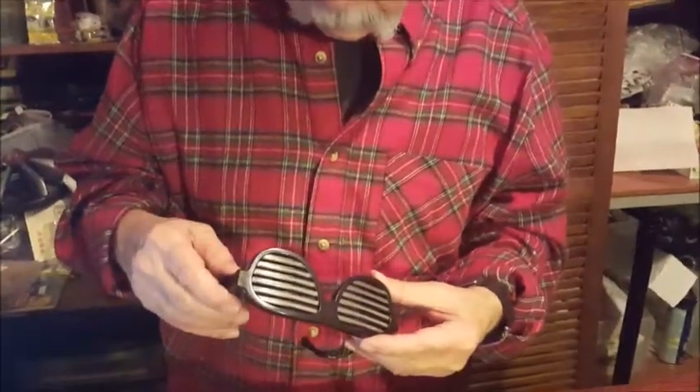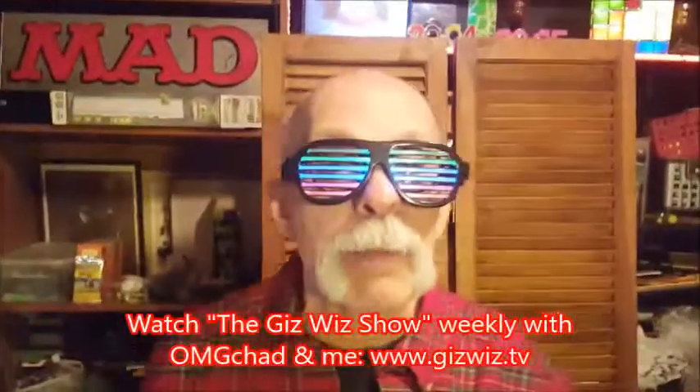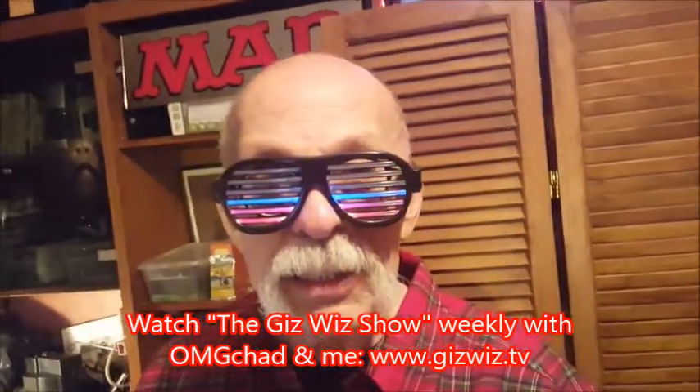Dick DiBartolo. Oh, I think they went off when I started charging them. Yep, they did. Dick DiBartolo, Mad's Maddest Writer and the Giz Whiz. One Take Theater here at gizwhiz.tv. Bye.